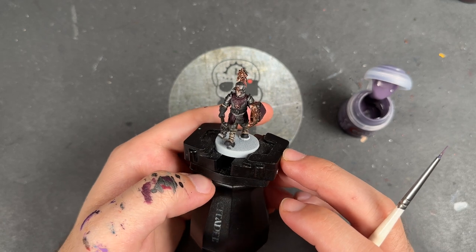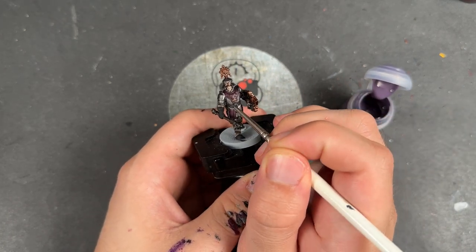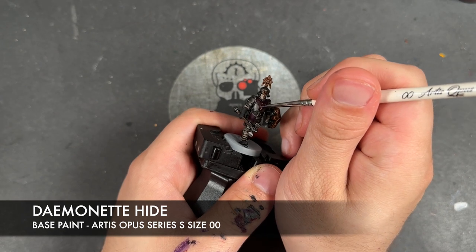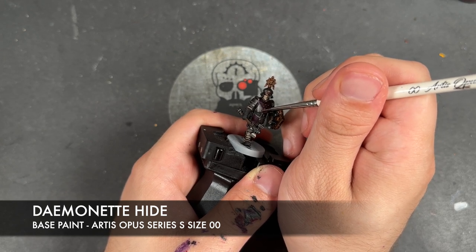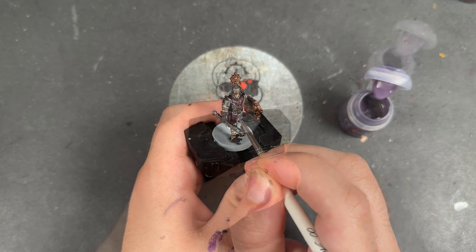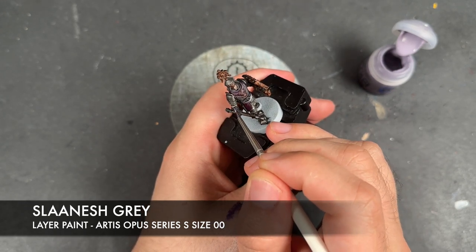Our Lethice Free Guild Steelhelm is now at what I would call a War Hipster battle-ready standard. However, we're not going to leave him there — we're going to brighten him up by adding some highlights. We're going to start with all the purple, using some thinned down Demonet Hide. We're also going to use the Demonet Hide to highlight the black leather. With that applied, we're then going to take some thinned down Slaanesh Grey to add a little spot highlight to all of those black and purple details, just picking out the sharpest points.